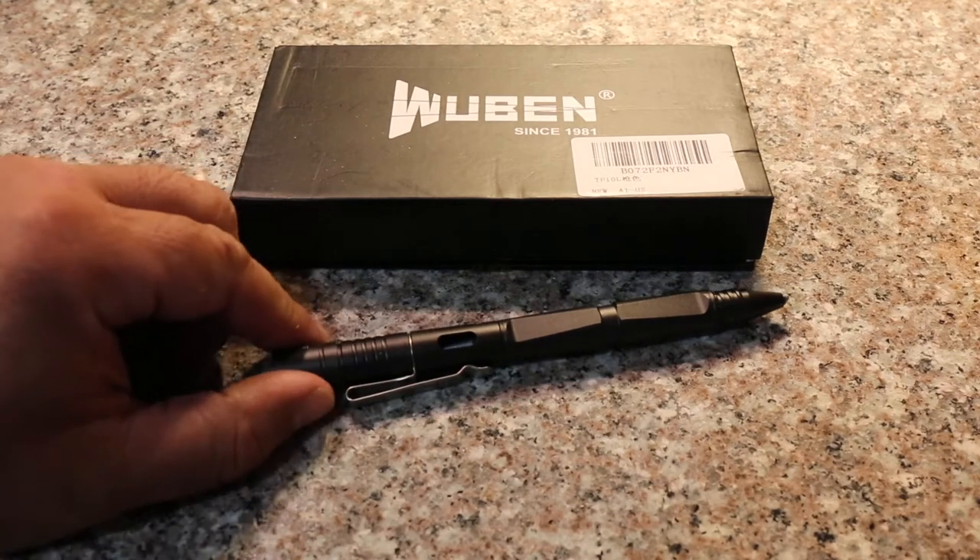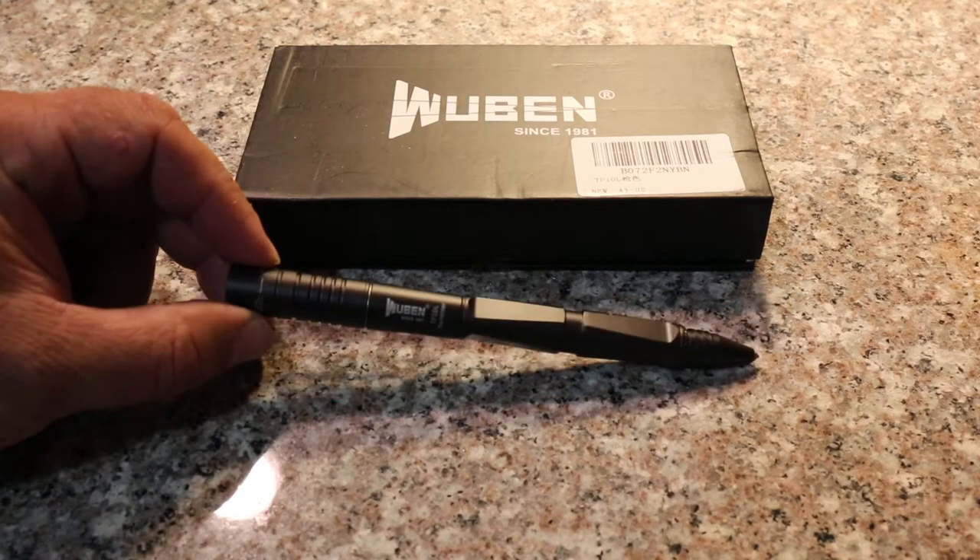Good morning, welcome to Heartland Dual Sports. Today we're going to be going over a tactical pen. It's made by Wubin.